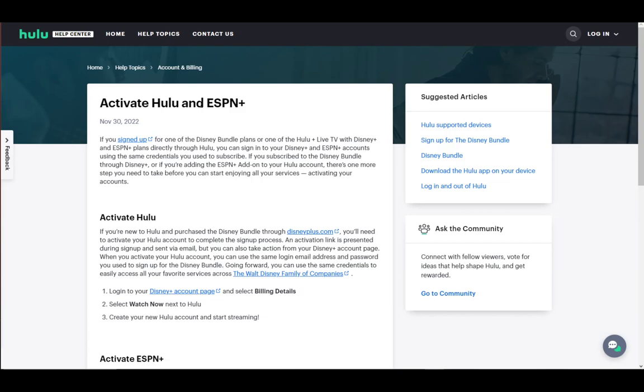What you want to do first is go into your Disney Plus account page. Once you're there, you need to go and select Billing Details. Once you are there, you need to click Watch Now next to Hulu — it will be listed, and you can just click Watch Now.